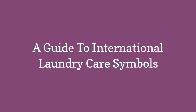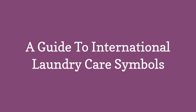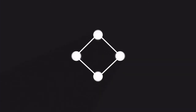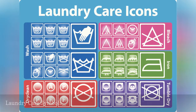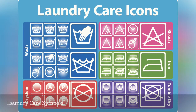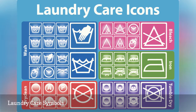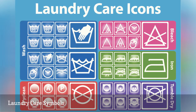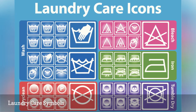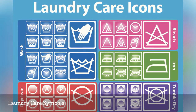A Guide to International Laundry Care Symbols. The laundry symbols on clothing and linen labels provide important information on how to take care of your investment. The labels were developed as part of the International Organization for Standardization, ISO. Symbols, rather than words, were chosen to better convey information around the world. While there are variations in Europe and Asia, the basic shapes transcend continent borders.